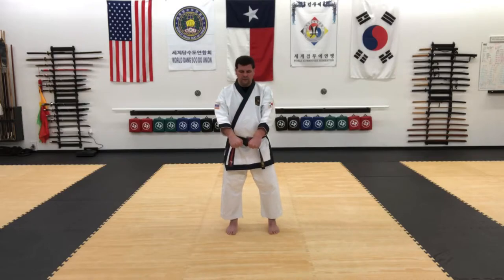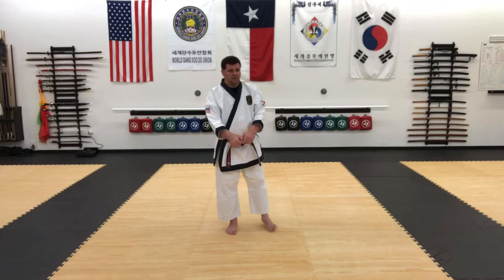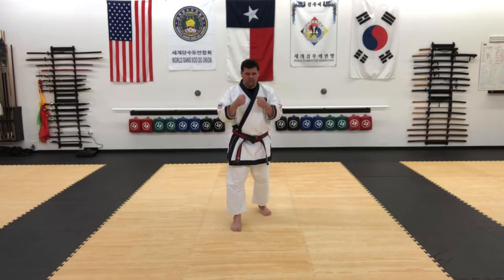The attack is still coming in — a high punch to the face, straight line attack. I'm going to step back, left foot, ready for a kick.